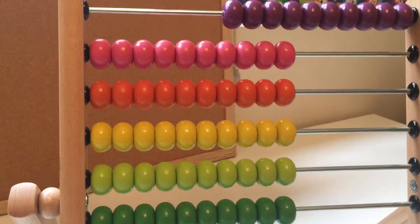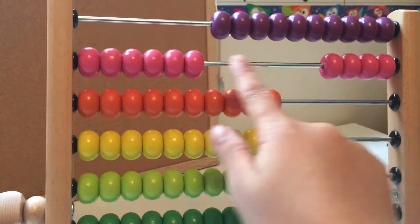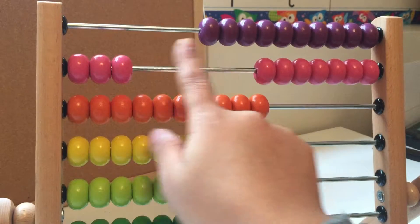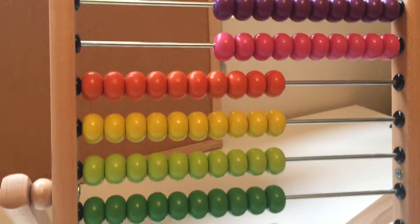Let's count the pink beads. One, two, three, four, five, six, seven, eight, nine, ten.